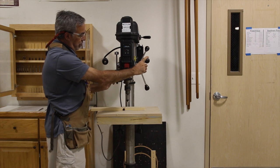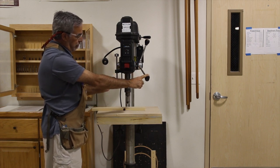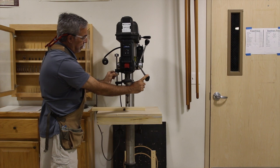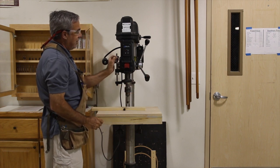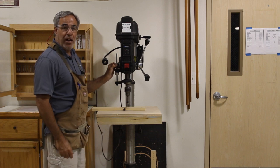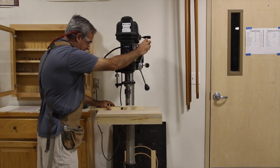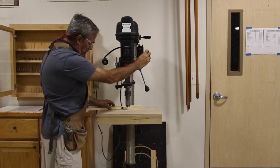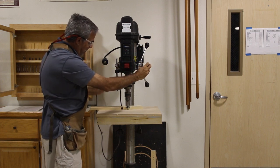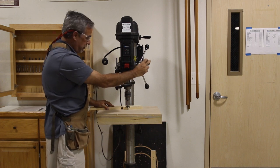One thing you can also do is set your depth gauge so that you don't have to move the handle so far. I can take my depth gauge and move it up so it is going to hold it in position, and then adjust it because I only want to go halfway through my material. So I take it, know where my halfway point is, set my depth gauge, and that is how far the machine is going to drill.